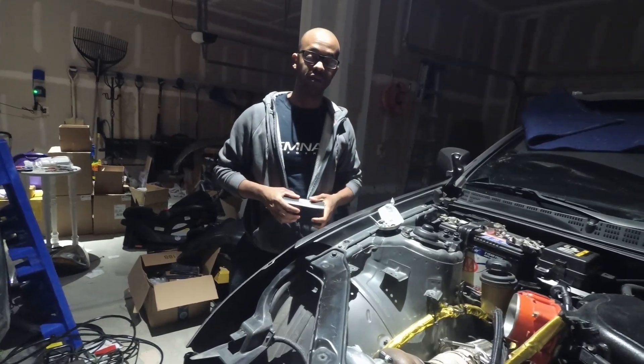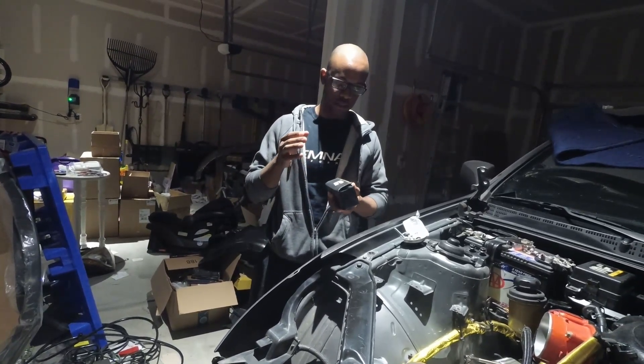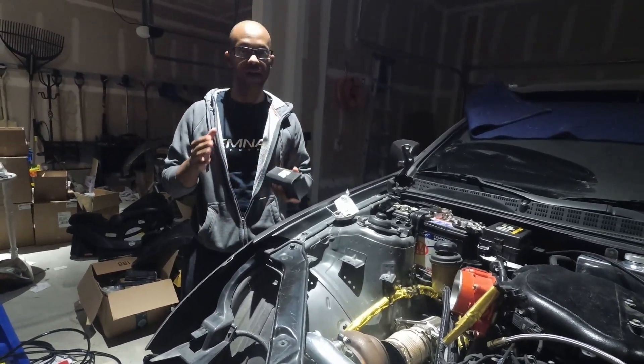Hey everybody, Alec at Brennan Performance. Welcome to one of our last videos. We're going to go over the installation of your vacuum block and doing all your vacuum line routing.